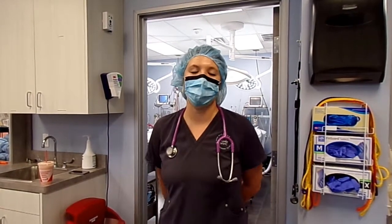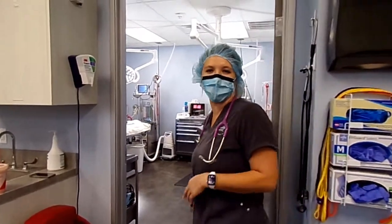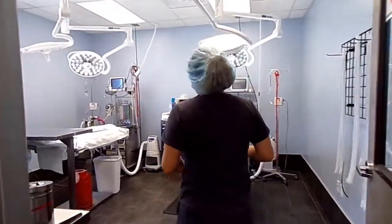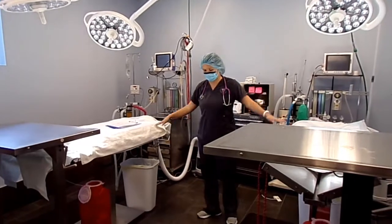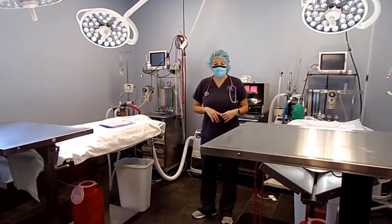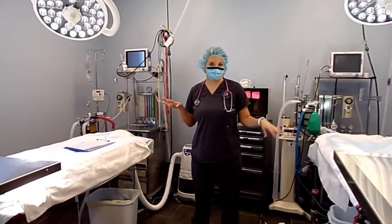We are in our OR right now in our little surgical unit. I want to bring you into the OR and talk about some of the equipment. In our OR we have two surgical tables so we can pump out lots of surgeries at the same time — two doctors and nurses working on two separate patients.